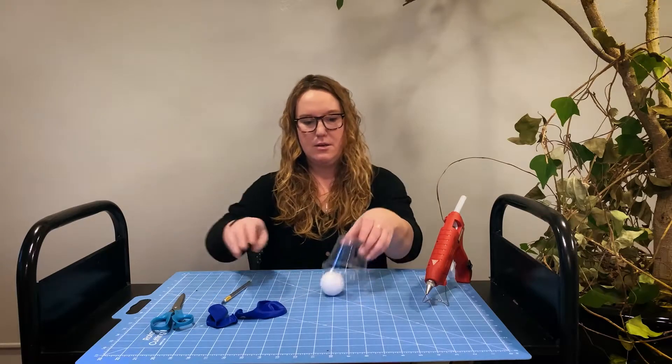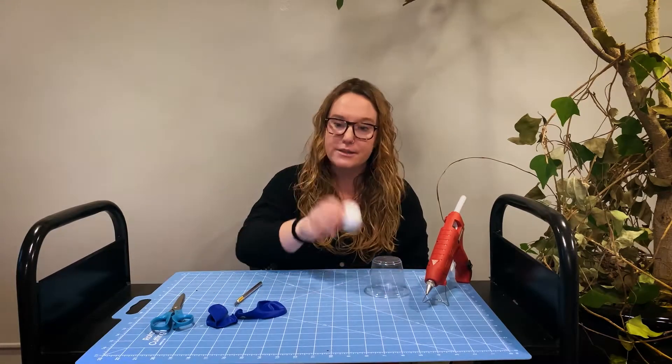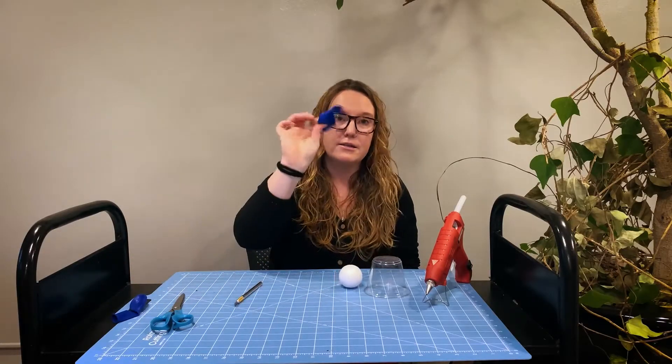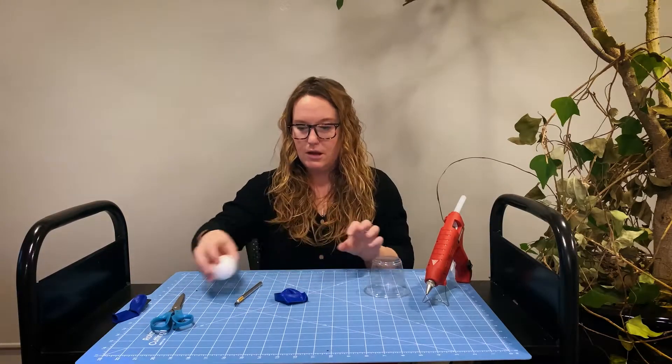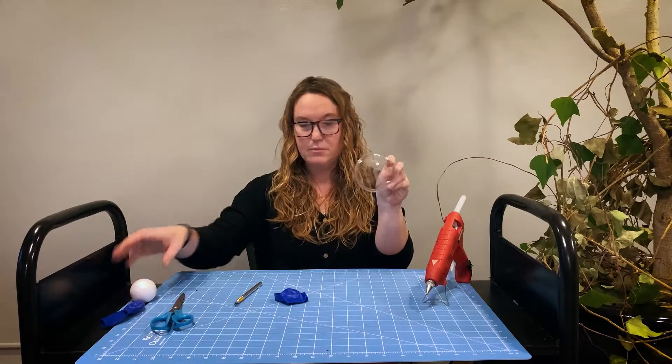Hi, today we're going to make a snowball launcher. In your stem kit you should find a clear plastic cup, a styrofoam ball, and a balloon. We're gonna start by cutting out the bottom of your clear cup.